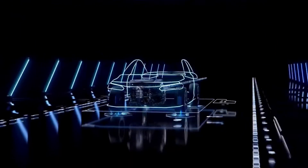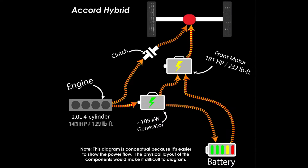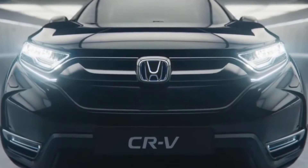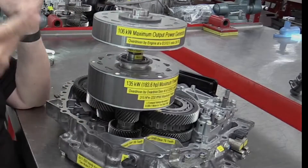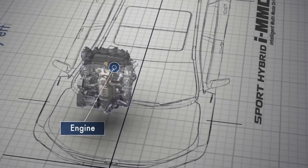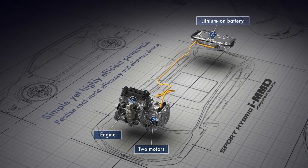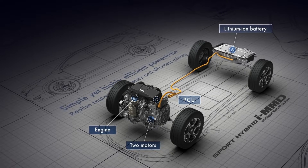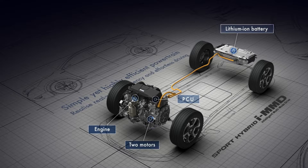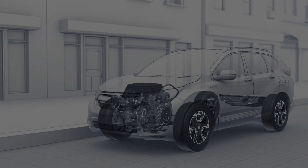Today we are diving deep into Honda's eCVT, or Electric Continuously Variable Transmission. The name might suggest it's just another variable transmission paired with an electric motor, but it's not. This innovative system is a total game-changer, unlike anything we've seen before. It reimagines the entire concept of hybrid vehicles by integrating not one, not two, but three different motors: a main internal combustion engine and two electric motors. Honda has remarkably eliminated the need for a traditional gearbox by ingeniously combining the operating modes of these motors.